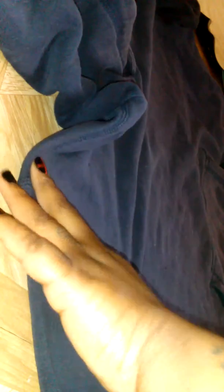So I'm just gonna lay this out flat to get it right, and it's probably easier to just use your rotary shears to cut straight across.